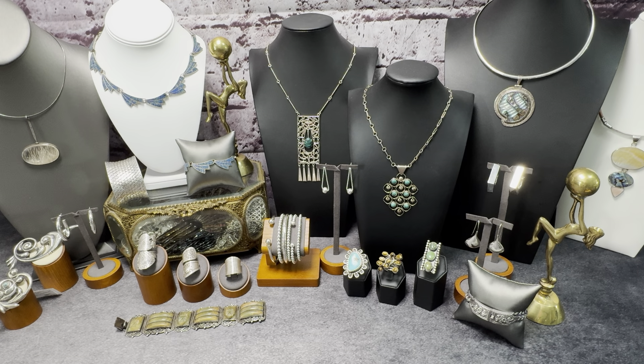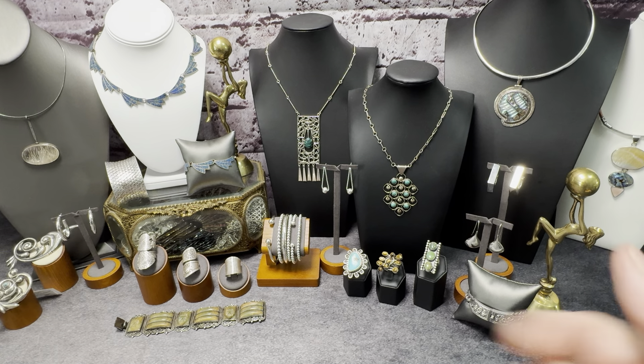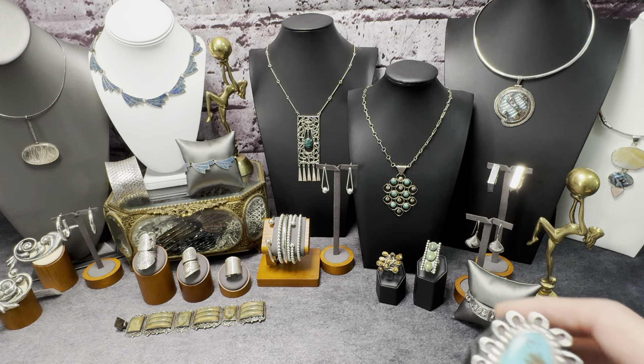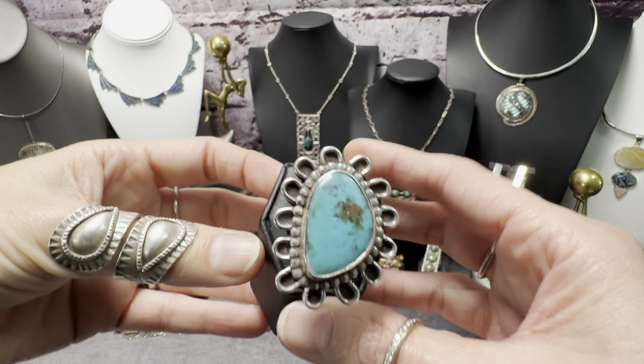I have some great pieces this week — a little bit of everything, because everyone likes different things. I was asked to bring some more turquoise. Not all of it has come in, but I do have some really fantastic Navajo pieces. I think I'm only going to be bringing two substantial Navajo pieces tomorrow, but this one is fabulous.